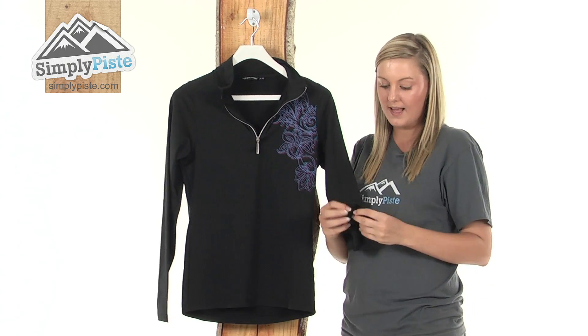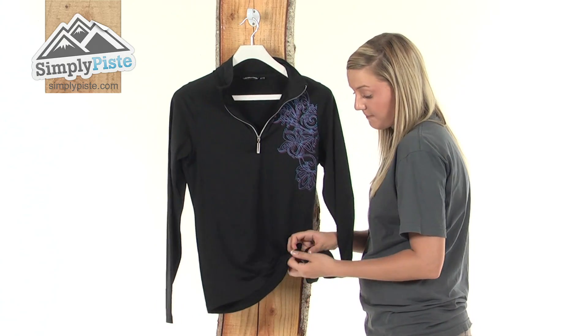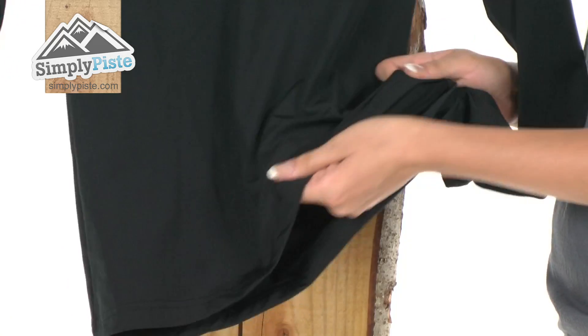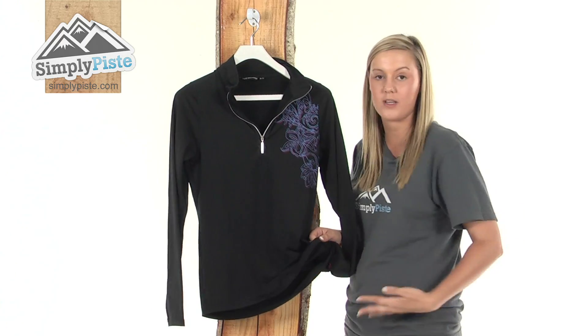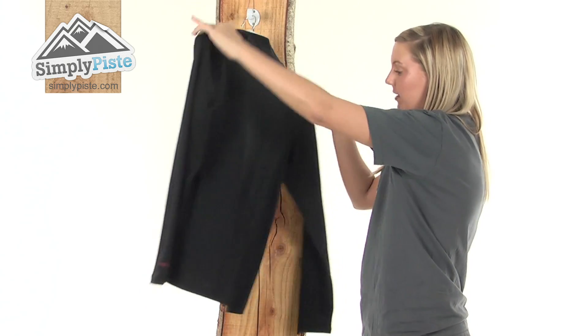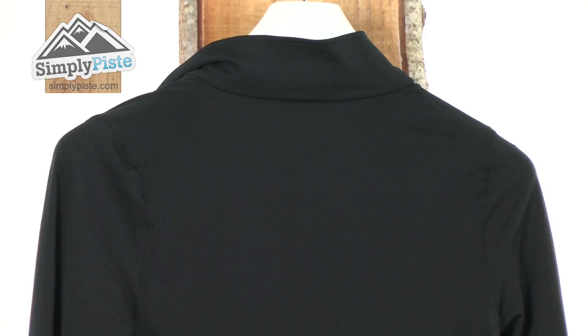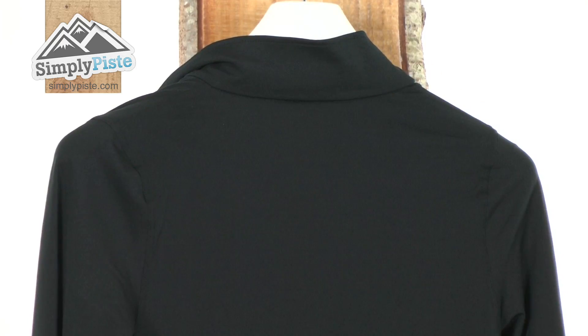Taking a look at the sleeves now, at the bottom they're extremely elasticated, the same as at the bottom of the mid-layer as well — really nice and stretchy, so it's going to sit really nicely around your waist to keep you nice and comfortable. I'm just going to turn it around so you can take a quick look at the back. Again we have the lovely stitching coming down here and you can see that high collar there as well.